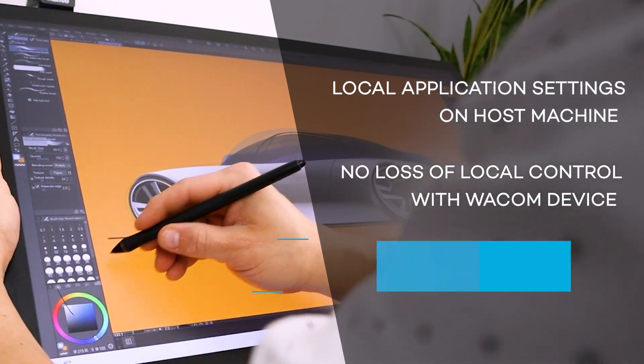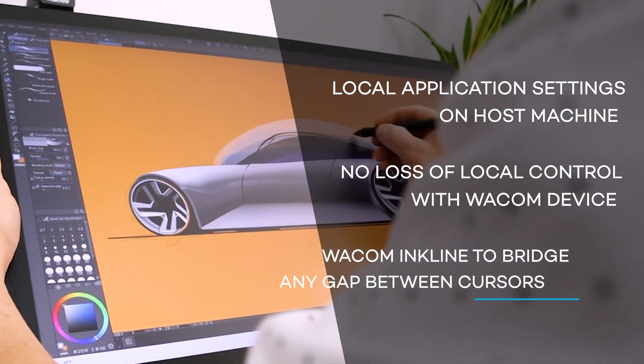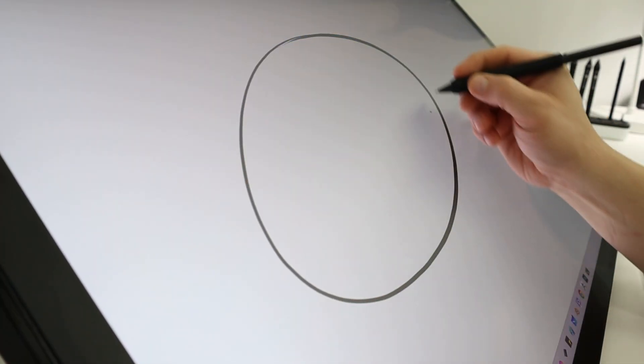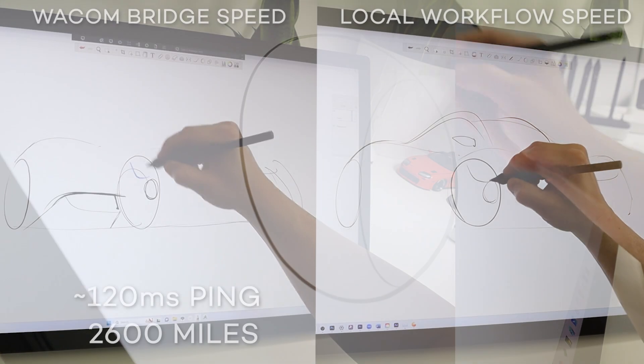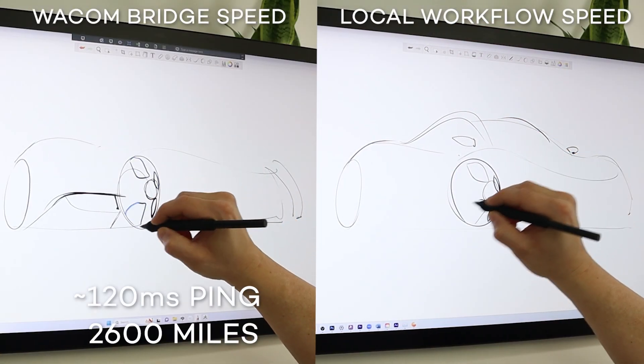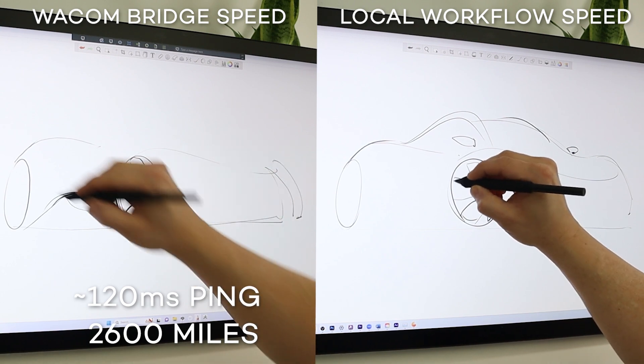Three, Wacom Ink line is a feature that helps bridge the gap from any latency created by long distance connections like this one. Now I'm going to showcase how this works on a performance level. On the left, I'm sketching over a 2600 mile connection and on the right, sketching locally.